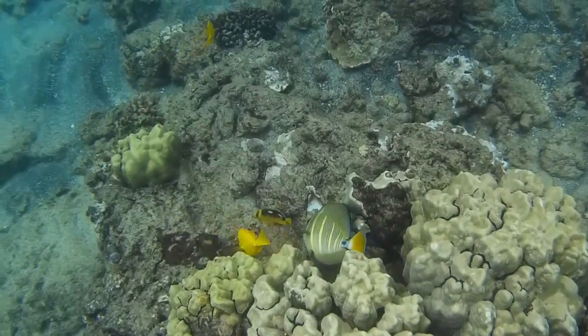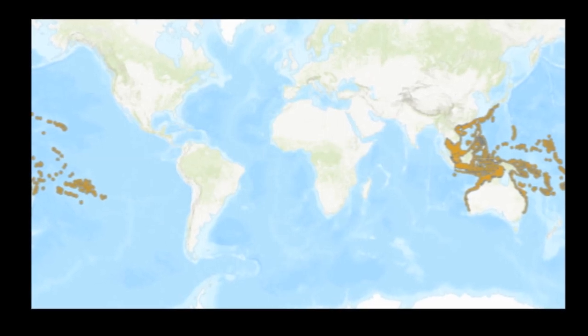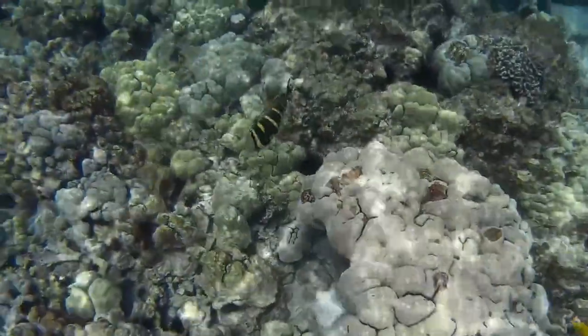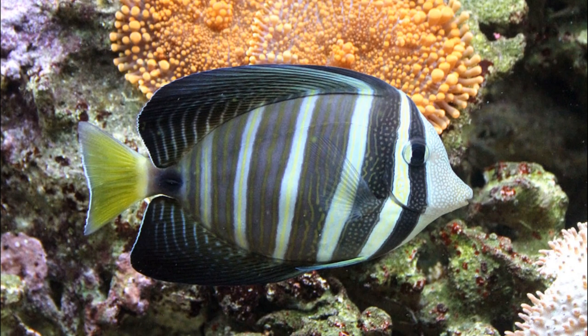The sailfin tang is a colorful surgeonfish that inhabits the Indo-Pacific, including Hawaii. The fish are found on coral reefs from shallow, protected areas to outer reef habitats. They may also inhabit seagrass beds, mangroves, or rocky reefs.